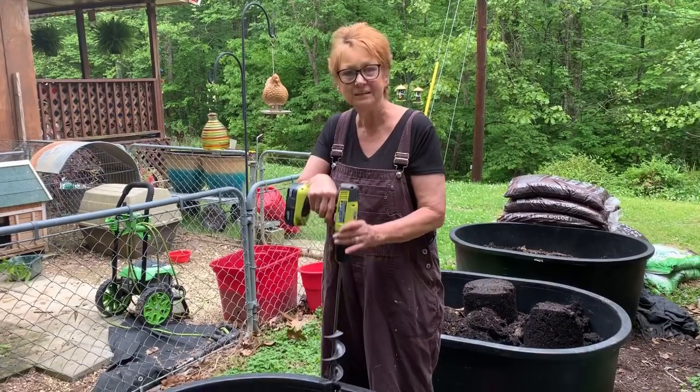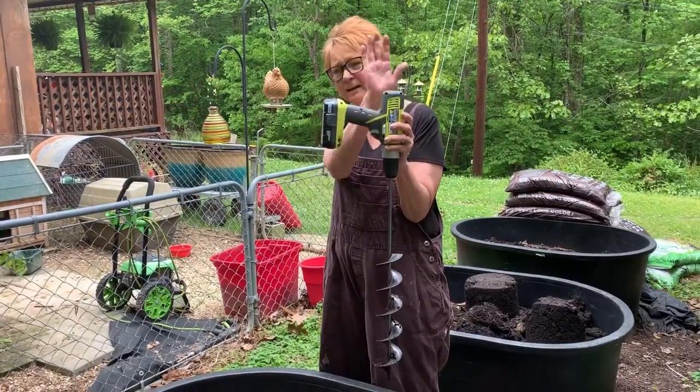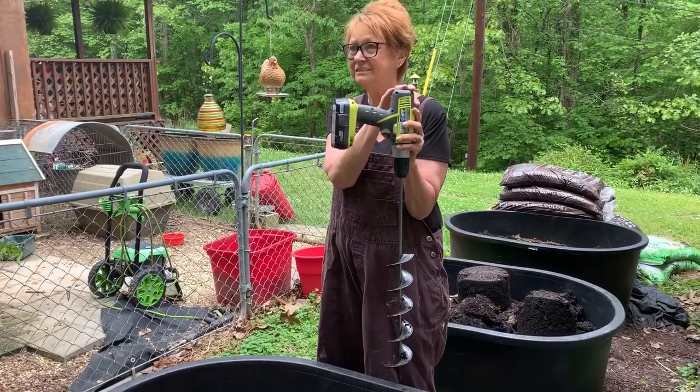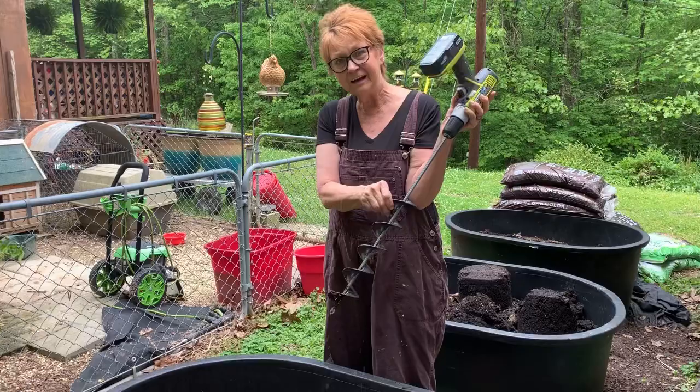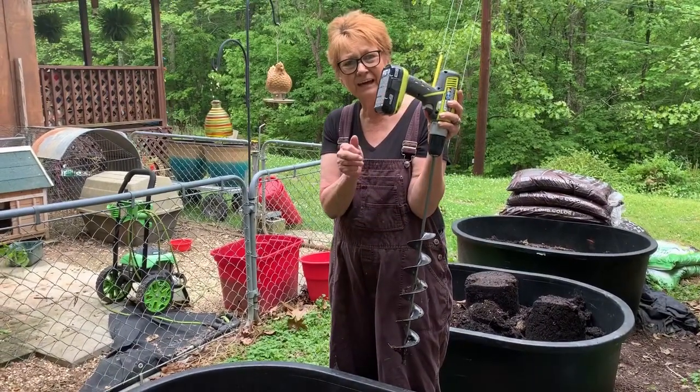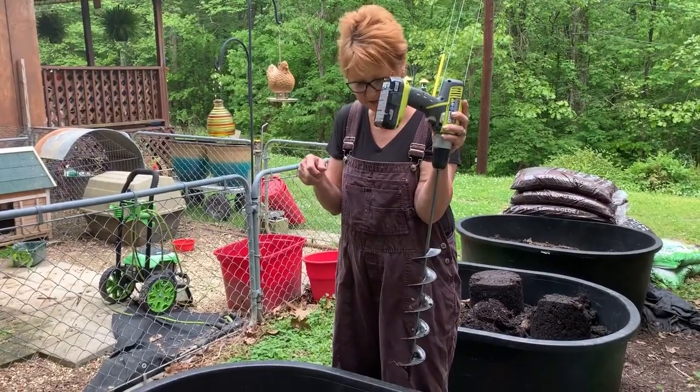It's nice and cool, a spring day. Me and mom are working in these flower beds. I got me a new tool set — I got me a drill.